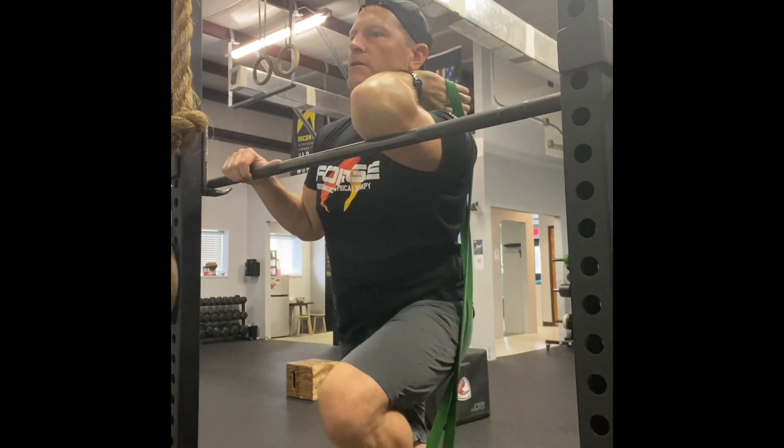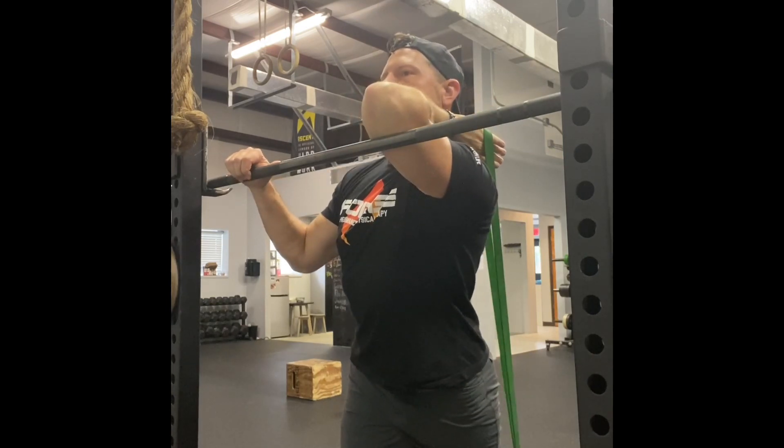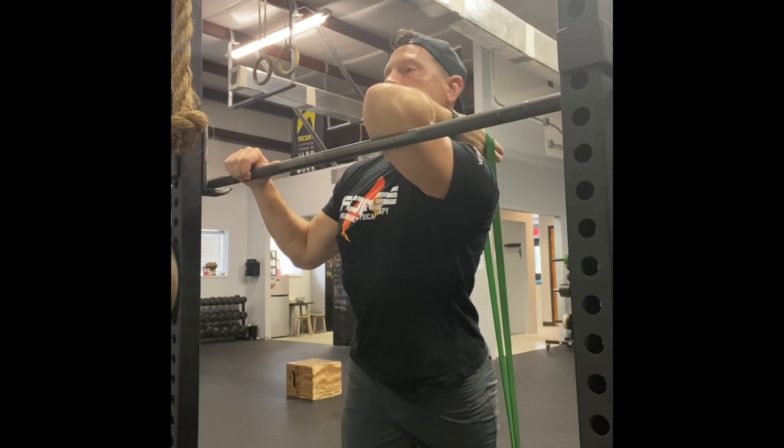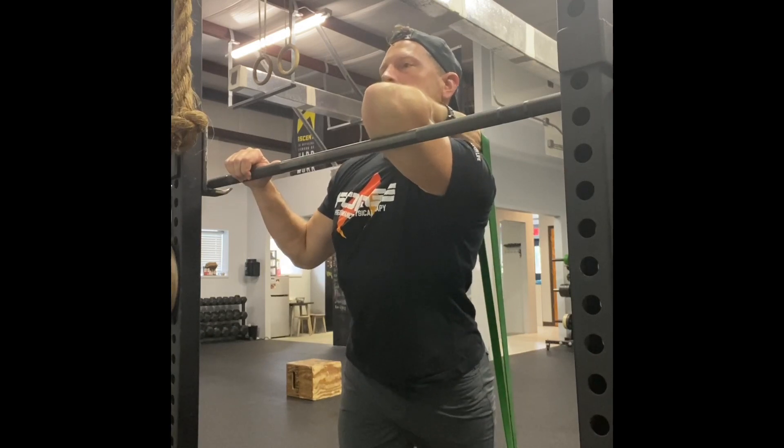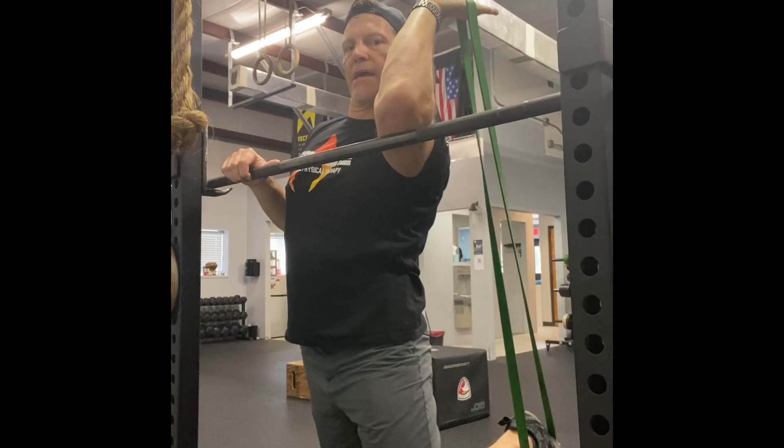We're going to do repetitions of this for about a minute, or if some part of your arm decides that it doesn't want to do that anymore. I'm also working my wrist a little bit into pronation, trying to turn my thumb out.